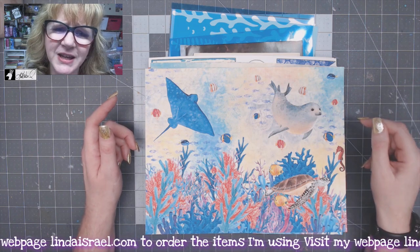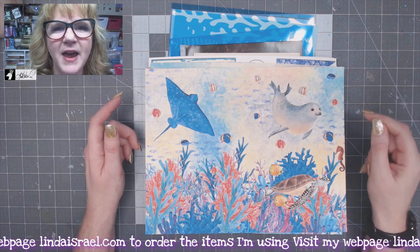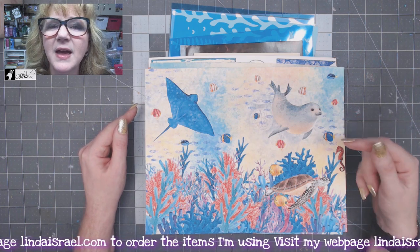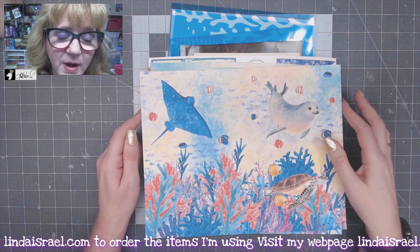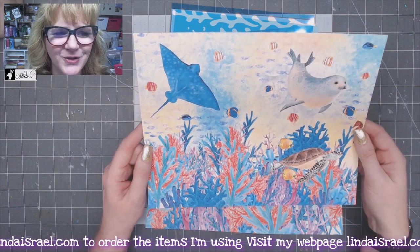The journal kit will be professionally printed — laser printed — and the covers will be 100 pound cardstock. The fussy cut element pages are also 100 pound cardstock. The journal pages will be 32 pound copy weight or text weight paper.